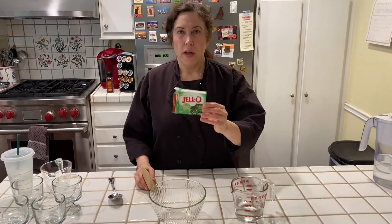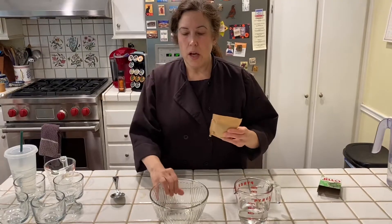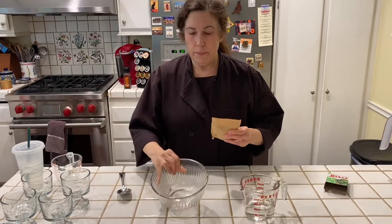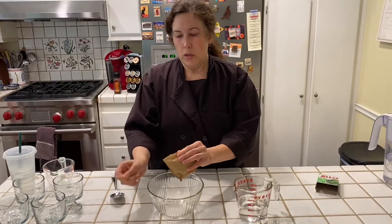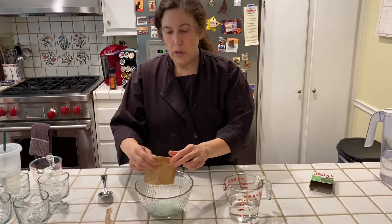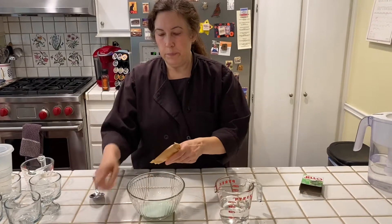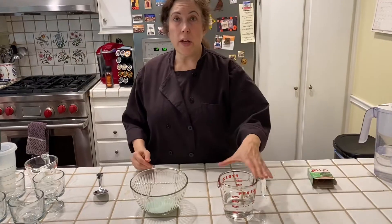So I have the Jell-O powder out of the box. I'm going to take a good-sized bowl and I'm going to put all of the Jell-O powder in there — all of it. And then I'm going to add the boiling water that I had in the microwave.